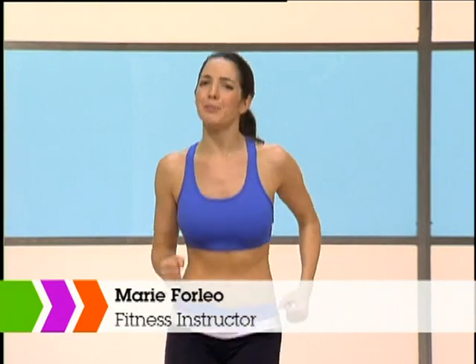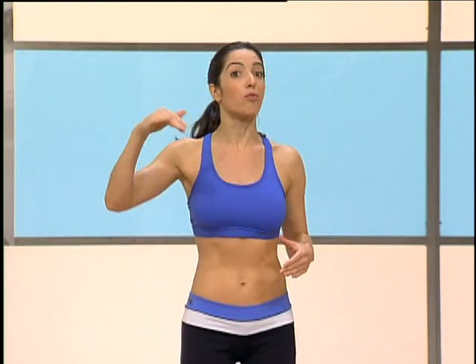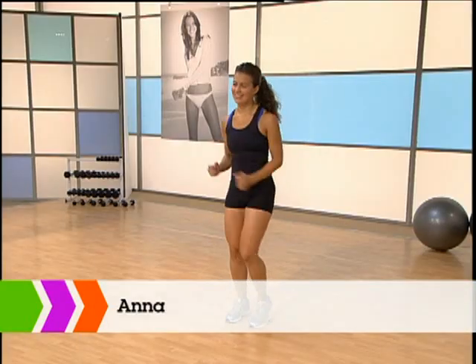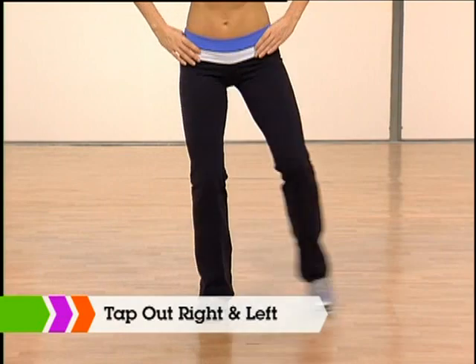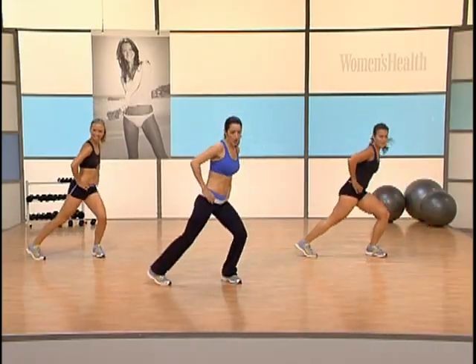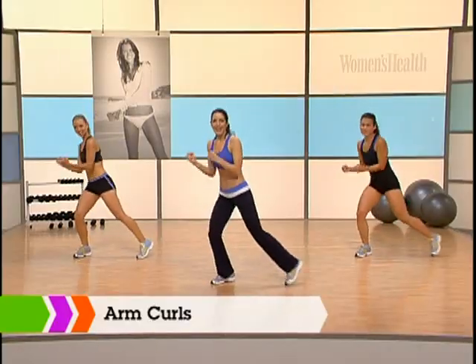Welcome to our power cardio section. We're gonna be doing some simple drills so you can focus on form and intensity. Think about this like rolling hills — we're gonna drive that heart rate up and then give you time to recover. This is the best way to burn tons of calories fast. I've got Sarah and Anna with me and we're ready to go. We're gonna start off with a tap out right, left — tap right and left. Now start to rotate, get into that lunge position, curl the arms, take them up, squeeze. Now let's do eight on one side.